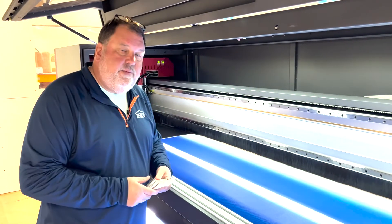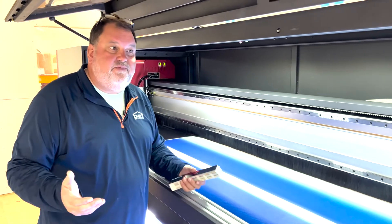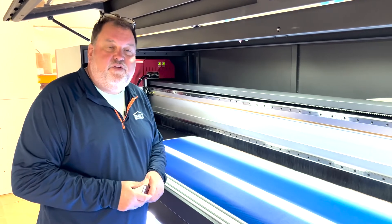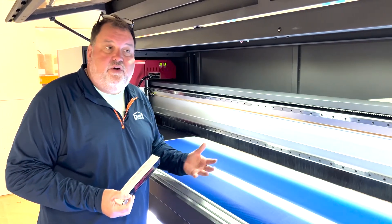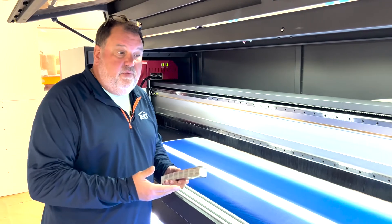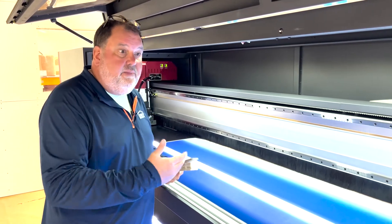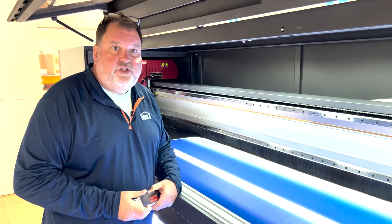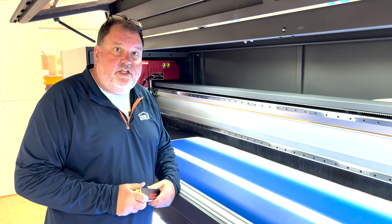This is one of our new pieces of equipment, and I wanted to show you some video of jobs we've done recently and some footage of moving this printer in. We're really excited about this piece. This doesn't replace our old one — it's going to be an add-on. And we can also print roll to roll a little bit quicker. So some of the videos here, take a look.